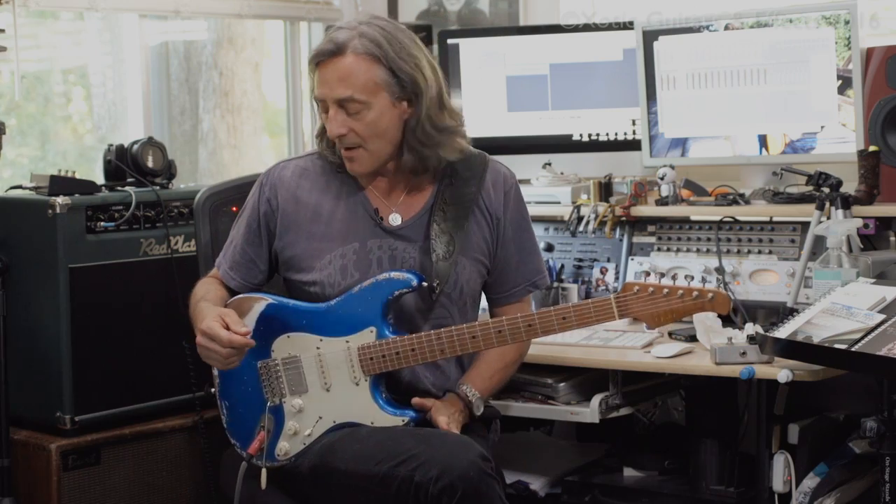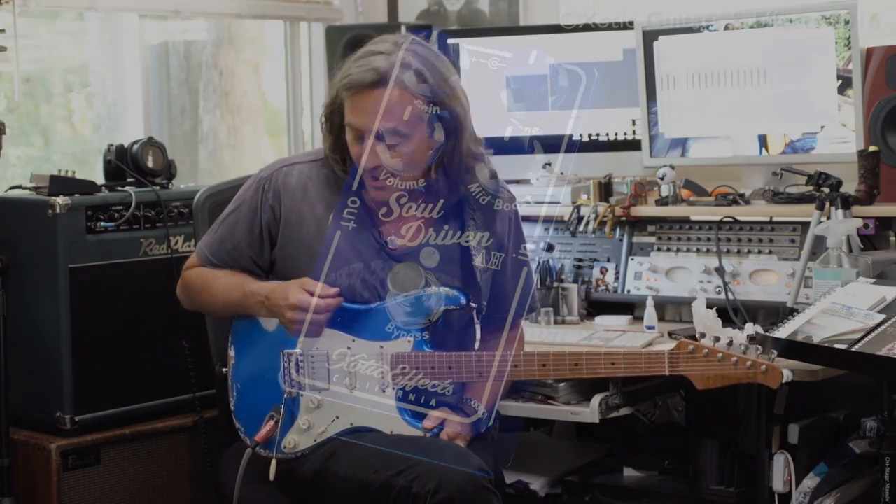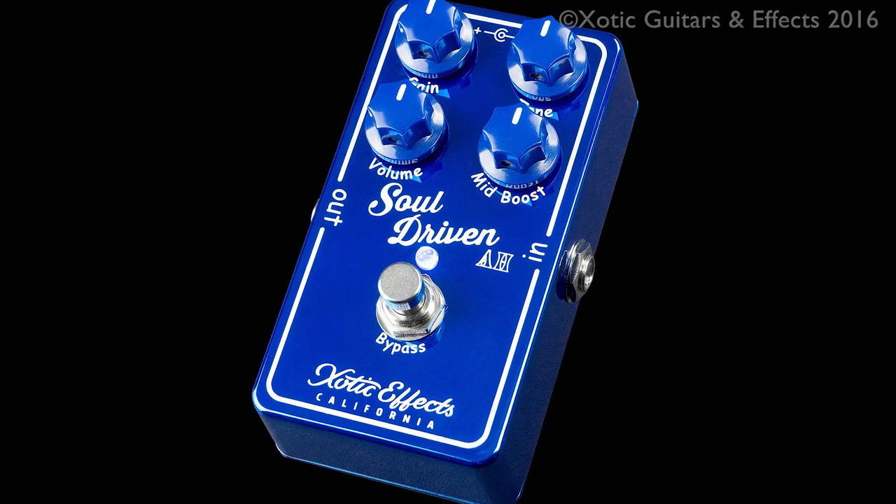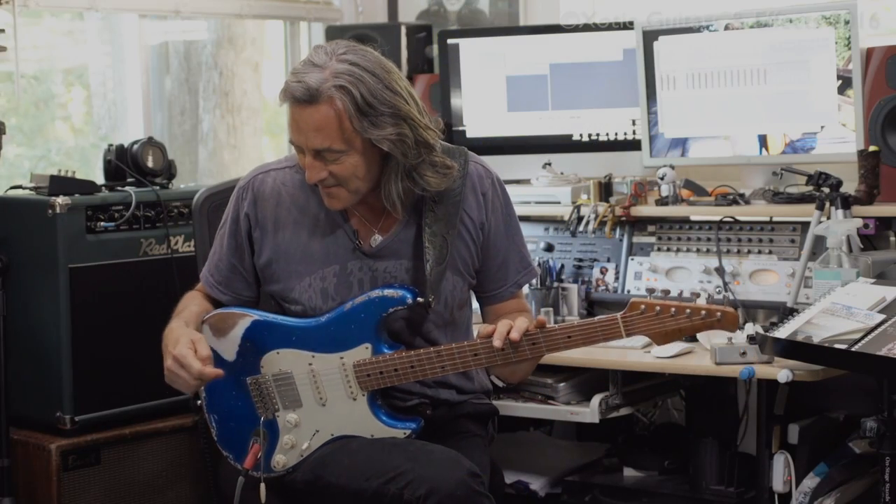Hey, this is Alan Hines. I'm here to tell you about a new pedal that Exotic has. It's called Soul Driven AH — that stands for me, Alan Hines. It's a pedal we've been working on for the last couple of years.